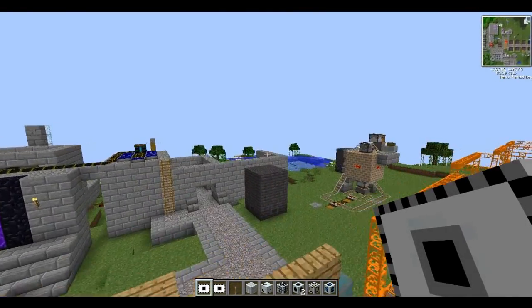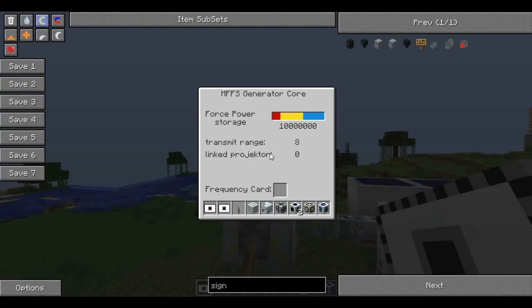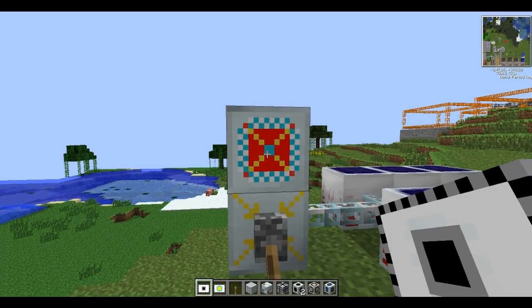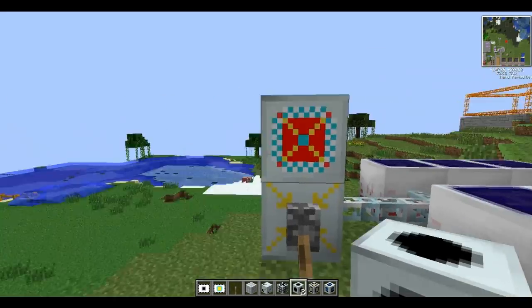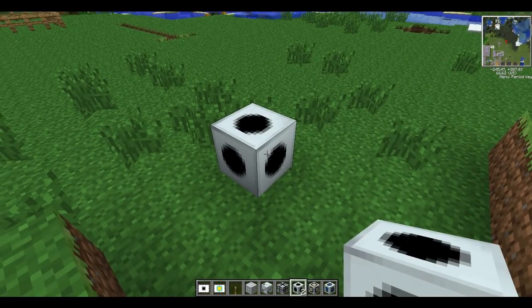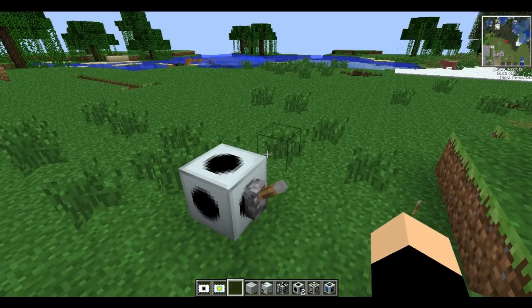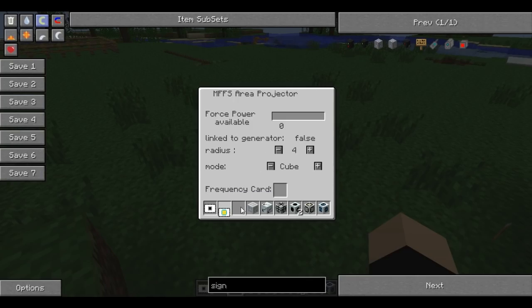Back over to the testing area. Open up the inside of your generator core and place a card in - it'll go from a black circle in the middle to a greeny-blue circle, meaning it has an ID. Just imagine this as a glorified batbox that can wirelessly transmit signals. I can put an area projector down here, put the MFFS card inside it, and as you'll see, it now has power - it's just wirelessly transmitting power from the core.